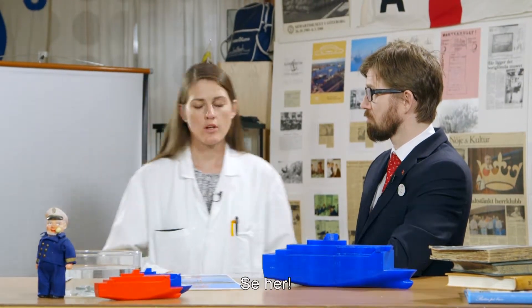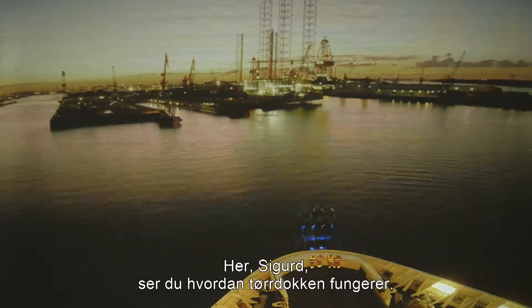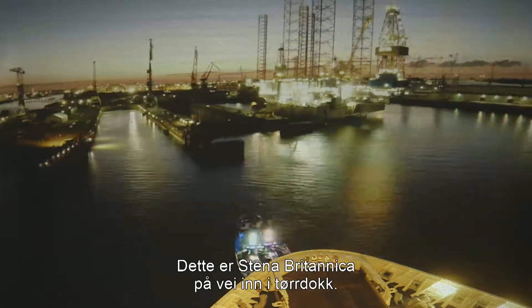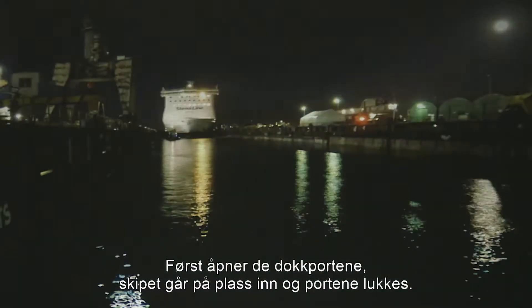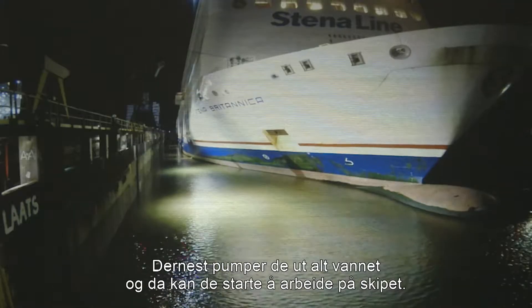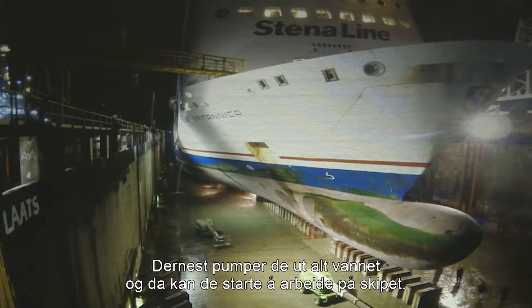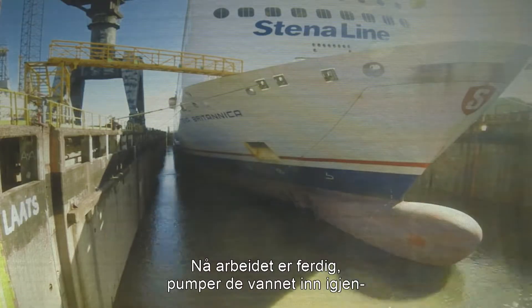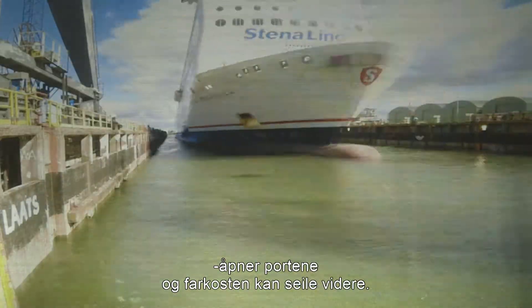We need to use a dry dock. Look here, Sigurd — you can see how a dry dock works. This is the Britannica as she enters the dry dock. First, they open the gates, place the ship, and close the gates. Then they pump out all the water and they can start work on the ship. When the work is done, they just pump in the water again, open the gates, and the vessel can sail away.